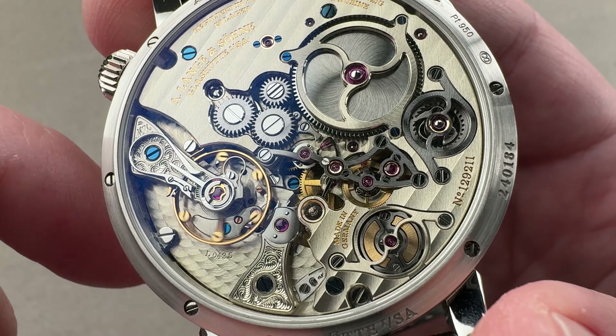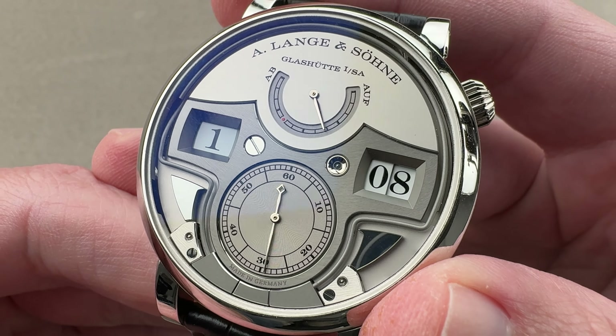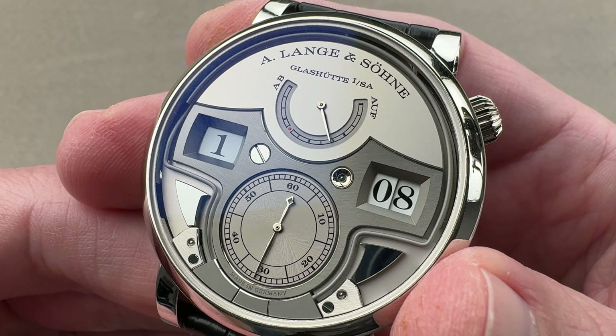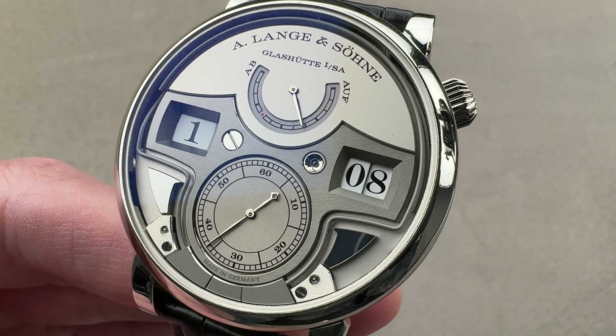A beautiful watch that exhausts superlatives. All of this is 30 meters water-resistant, but there's really no need to submerge it. This watch is the bee's knees. Reach out to Team Osso at the1916company.com for purchase and pricing details of this A. Lange & Söhne decimal striking minute repeater.